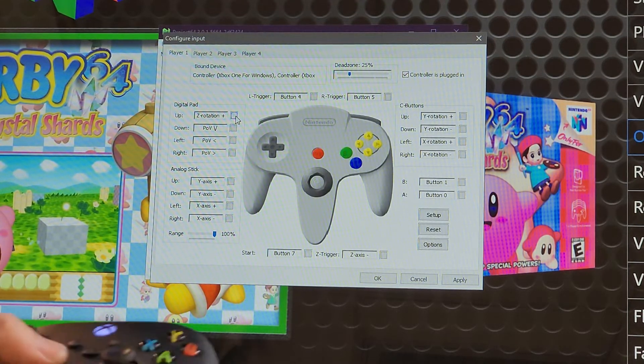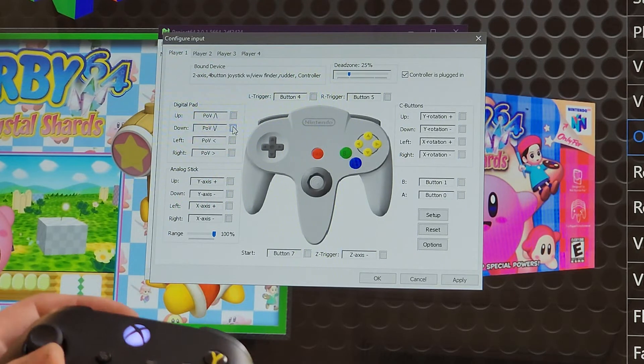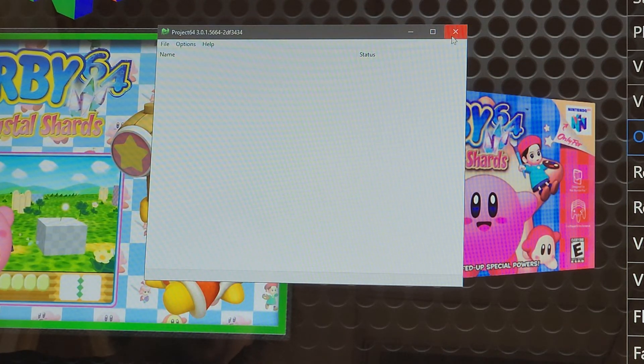From here it's just a matter of clicking — for example, digital pad up. I click on that, hit my d-pad up, and that'll program it. Same thing for down and the rest of the buttons. We have them pre-programmed to set up, but you can change this if you want. You'll do the same thing for player 2, and if you have three or four players, the same steps apply. From there you'll hit Apply and OK, and then you're all set to have fun with games.